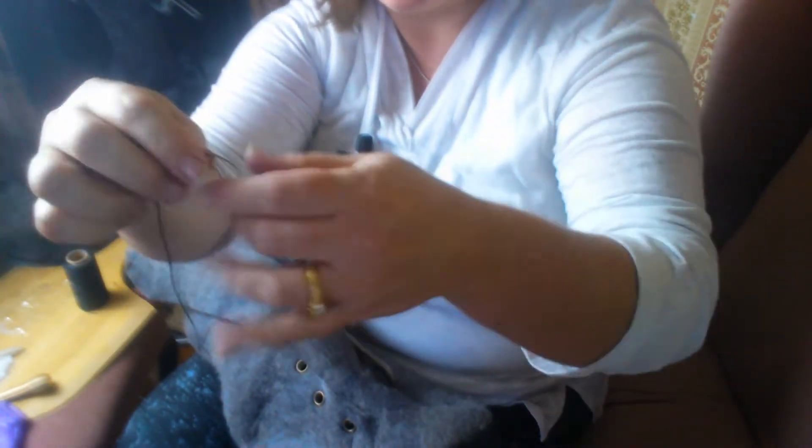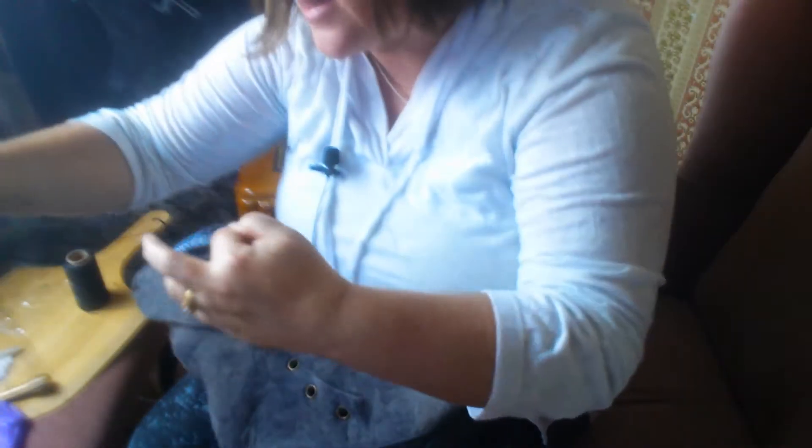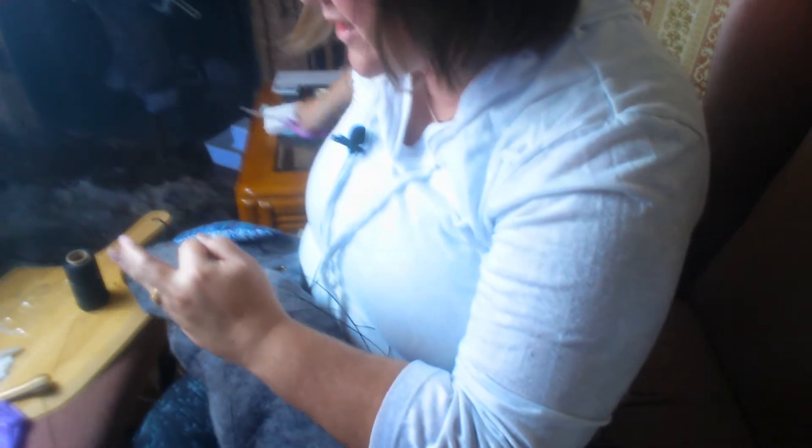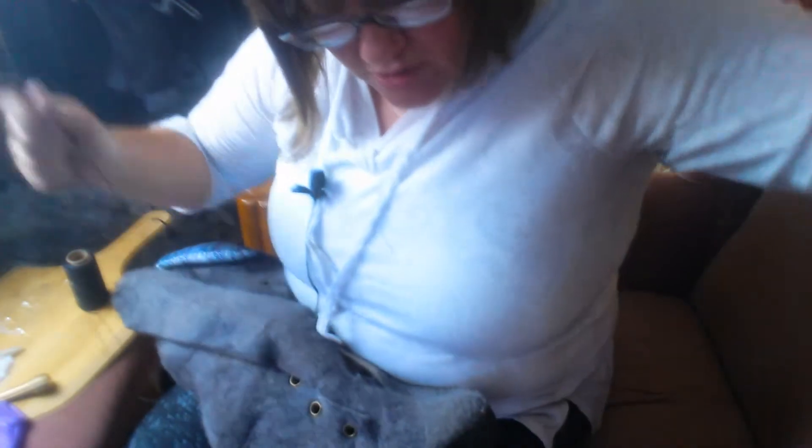You're going to start with your cobbler thread. It's a nylon waxed thread — uniformly waxed. You definitely don't want to cheap out. You can find it on Amazon or eBay, and I'll have small portions in my shop. It's not super expensive. You need about five lengths of thread to get around an average adult shoe.